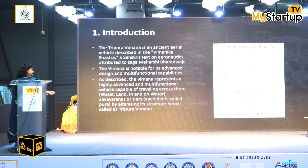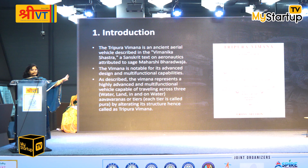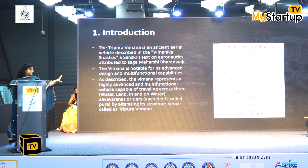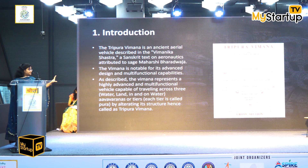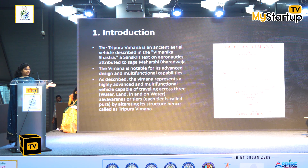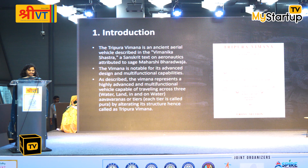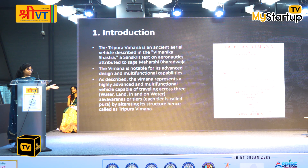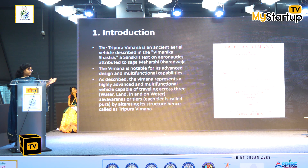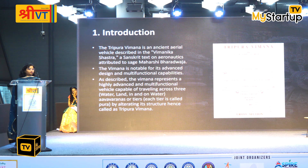It has multifunctional capacities. This is not the proper structure, but this is a good picture to show that there are three puras. It is called Tripura because it works in three puras — three areas. It is called Tripura Vimana and it has three floors, each dedicated to one area of operation.